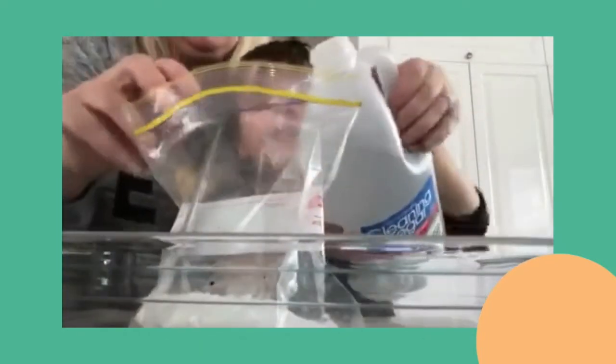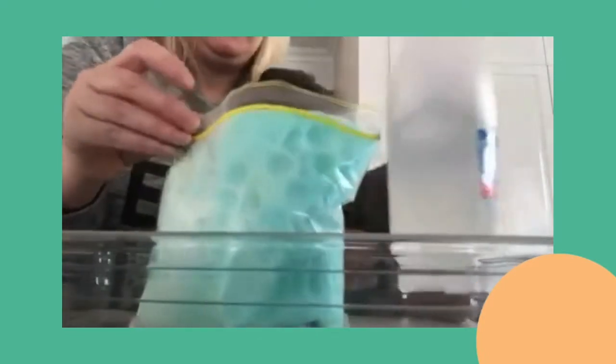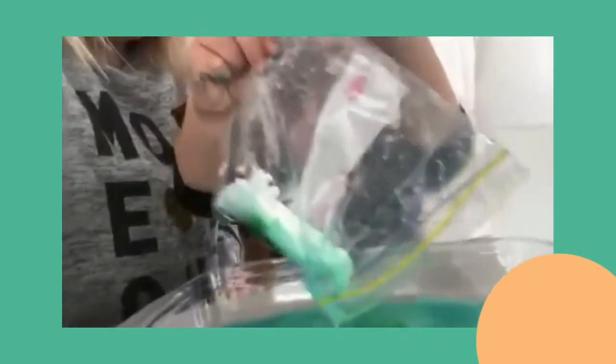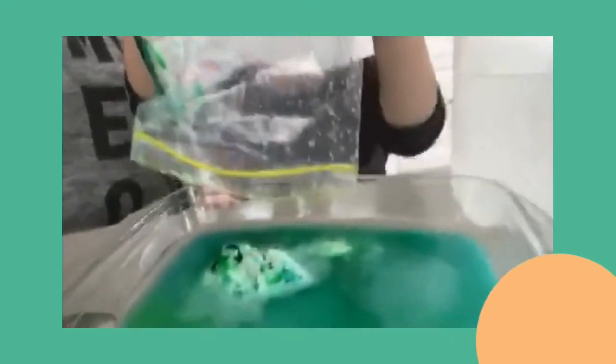We're going to pour the vinegar in — that's right, pour the vinegar in — and there it goes! It explodes everywhere. We didn't get a chance to close the bag, but if you're really quick you can close it and then it goes pop. But science is all about mistakes and figuring it out. Oh, look at that fun mess!